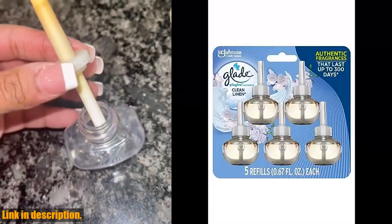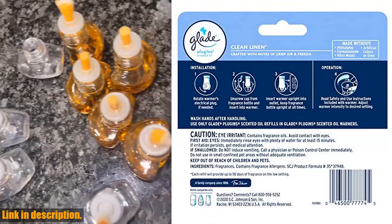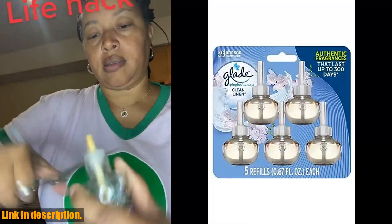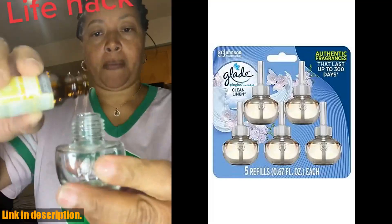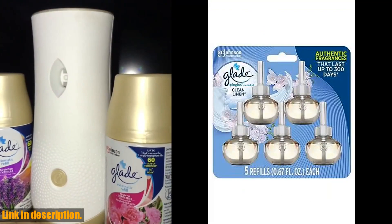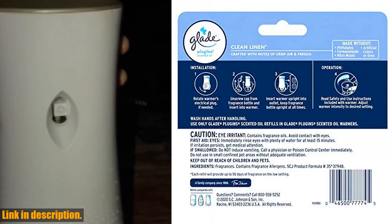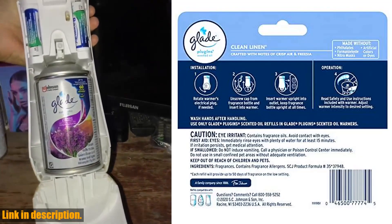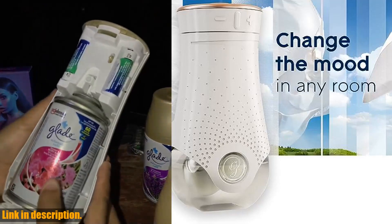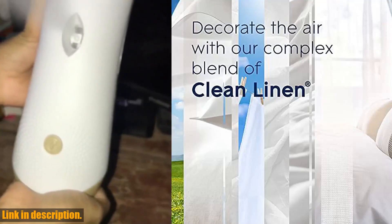These refills can be used with the new, completely redesigned adjustable fragrance warmer, giving you complete control over the intensity of the fragrance. Whether it's your bedroom, living room, or bathroom, the Glade Plug-ins offer a wide range of fragrances, allowing you to decorate the air in any room of your home. So if you're looking for a way to enhance the ambiance of your home and enjoy the power of scent, the Glade Plug-ins Air Freshener Refill in Clean Linen is the perfect choice for you. You can find the link to purchase these amazing refills in the description box below. Thank you for watching and we'll see you in the next video. Stay fresh, stay fabulous.